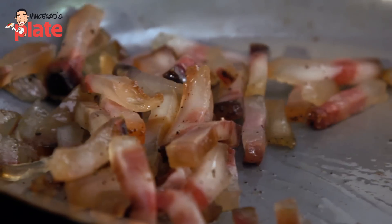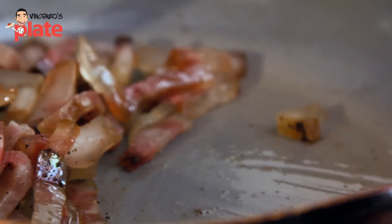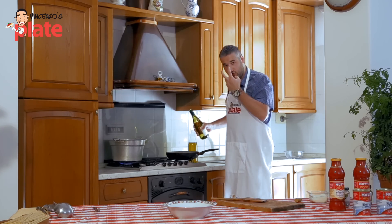Half a glass of white wine is extremely important — add it with the guanciale once the guanciale is nice and crispy.